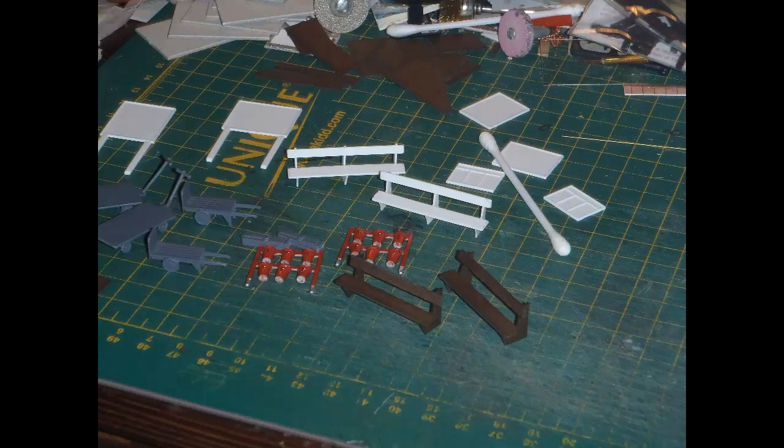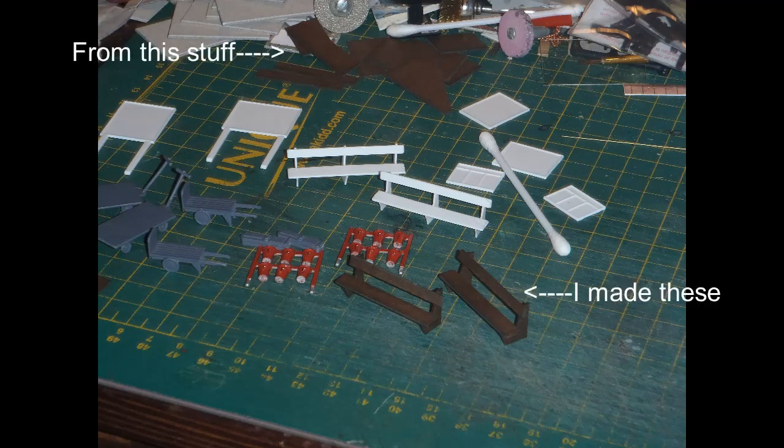I had a set of Pico platform benches clearly labelled as OO/HO scale when I bought them, but looking at those Pico benches beside the Wills benches, the Pico benches seemed ridiculously small and really probably N gauge. So I gave up on the Pico benches, but that left me short, and I really didn't want to wait for more items to be delivered. So I cobbled together two more benches from pieces of leftover card from the laser-cut sheet of a Metcalfe kit - cutting strips for the seats and backs, and making uprights based on a simplification of the Wills benches, glued together with Rocket Card glue.